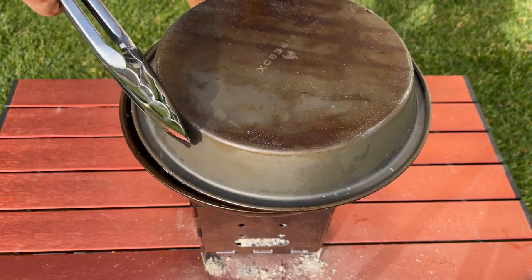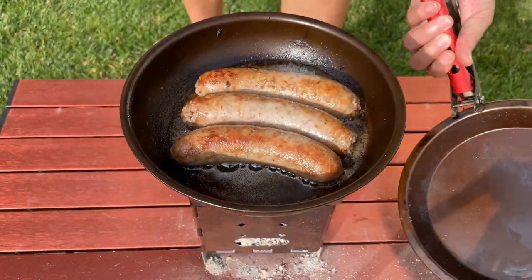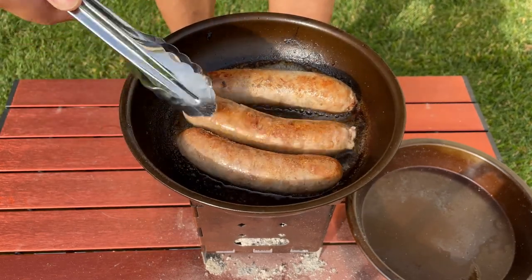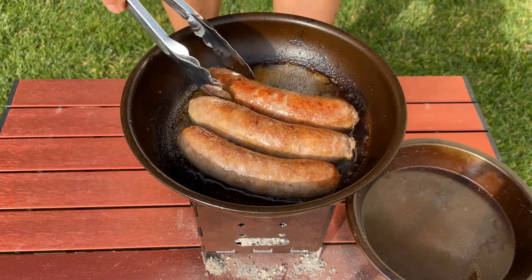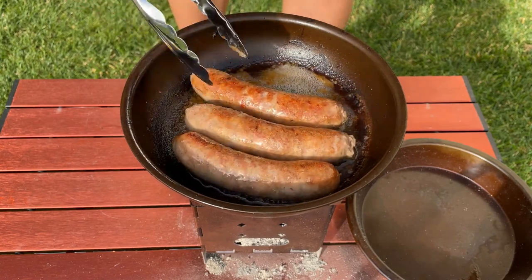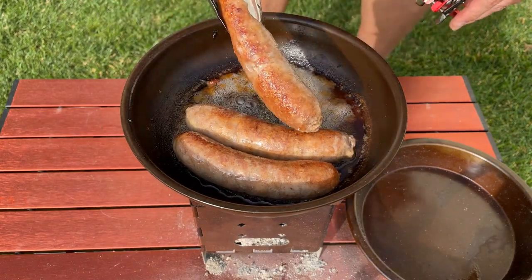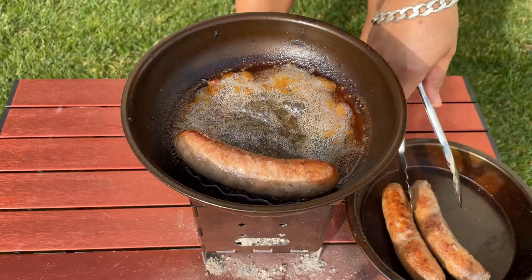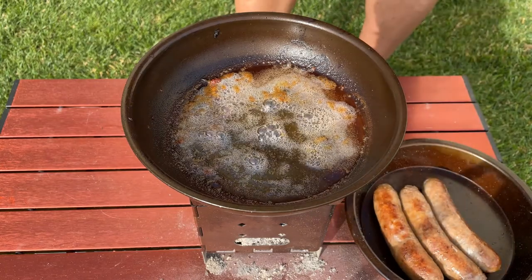Time for the big reveal. That's looking pretty good — nothing burnt, everything nice and toasty brown. There was enough moisture that came out of those sausages to give it a good steam and make sure it's cooked all the way through. We'll go ahead and take this off, and let's start making that onion gravy.